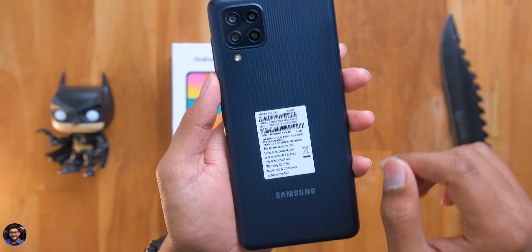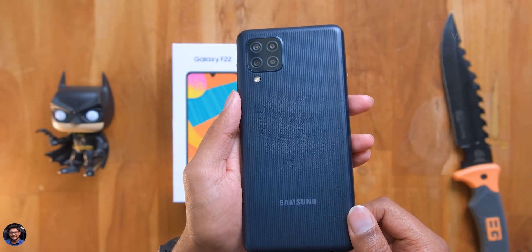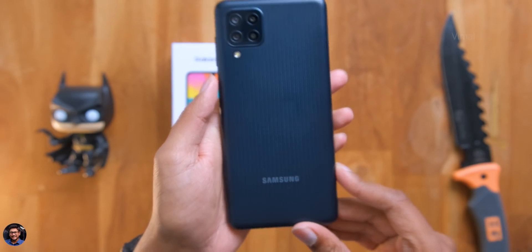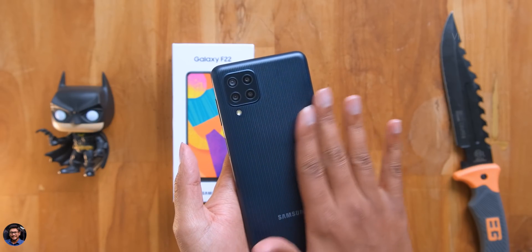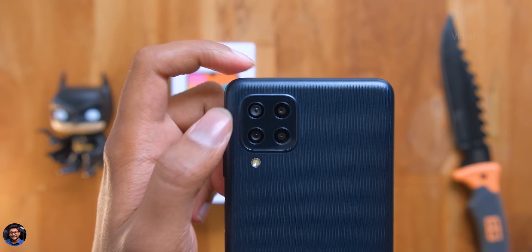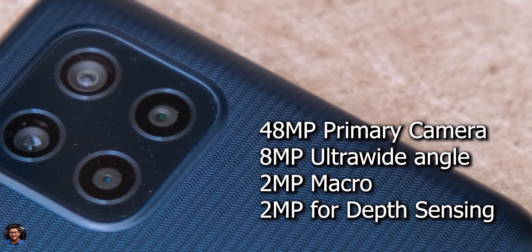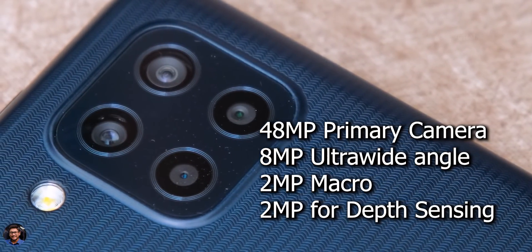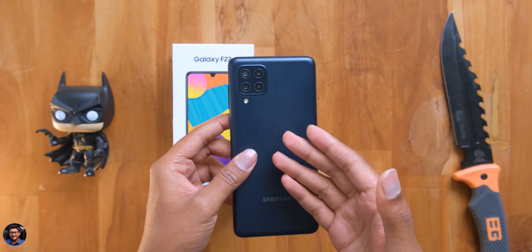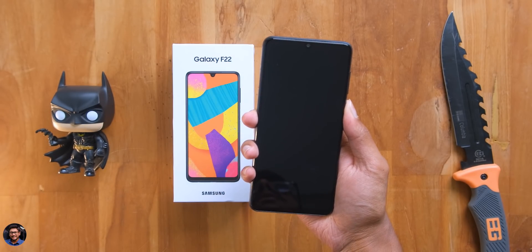On the bottom you've got a 3.5mm headphone jack, a primary microphone, a Type-C port for charging, and a single down-firing speaker. The phone has a new textured pattern design at the back which Samsung calls the denim finish — it looks pretty good, and the build quality is very nice. The whole body is made of polycarbonate. The F22 features a 48 megapixel primary camera, an 8 megapixel ultra-wide angle, 2 megapixel macro, and 2 megapixel depth sensor, plus a tiny LED flash. The phone comes with a 6000 mAh battery, is only 9.3mm thick, and weighs around 203 grams — quite convenient and comfortable in the hand.